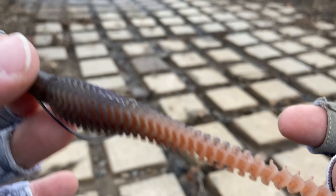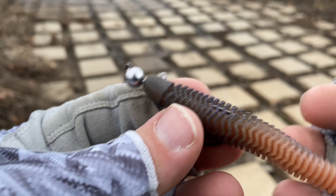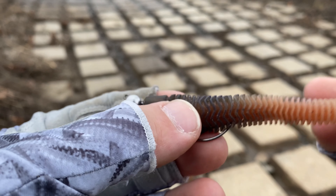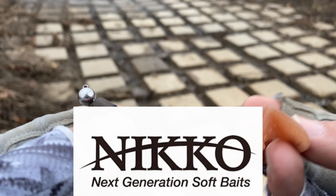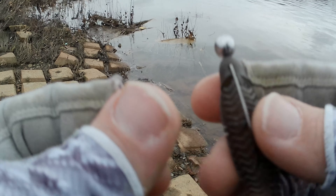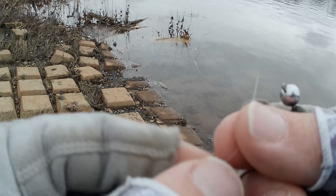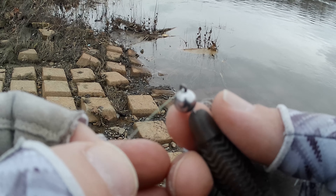As you see, it's nice — the hook is perfectly tucked in. Because it's nice and finesse, it keeps that really nice profile, so the rest of the body is free to get all those movements. All these ribs — the reason why they're designed this way is because it adds extra vibration as it comes through the water, along with different frequencies that just drive the bass crazy and make them have to eat it.